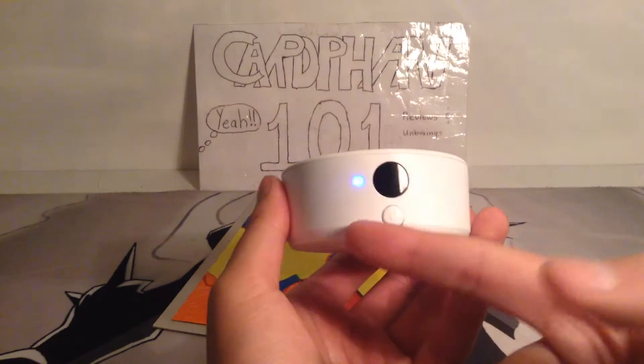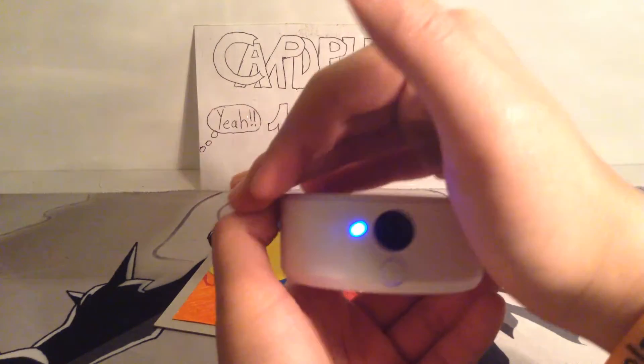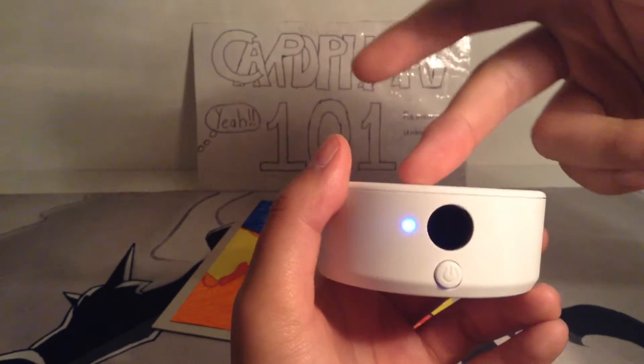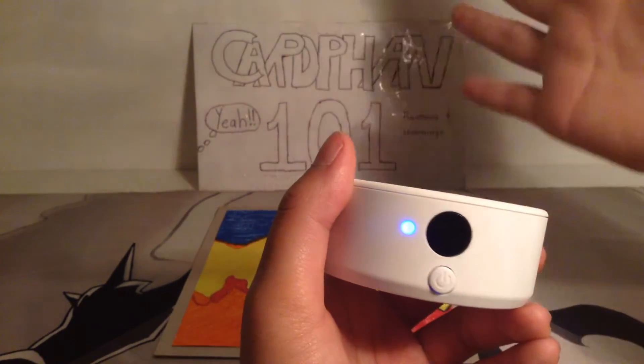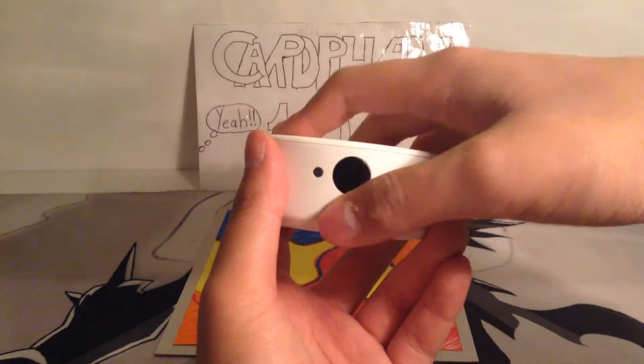You press the power button and the blue light comes on. I think it shuts down after a while to save your battery, and then you just press the power button again to turn it off. So that's a pretty cool function.